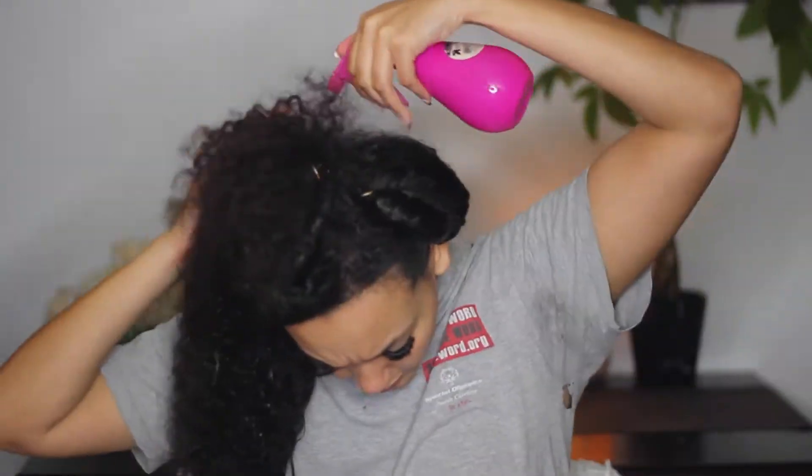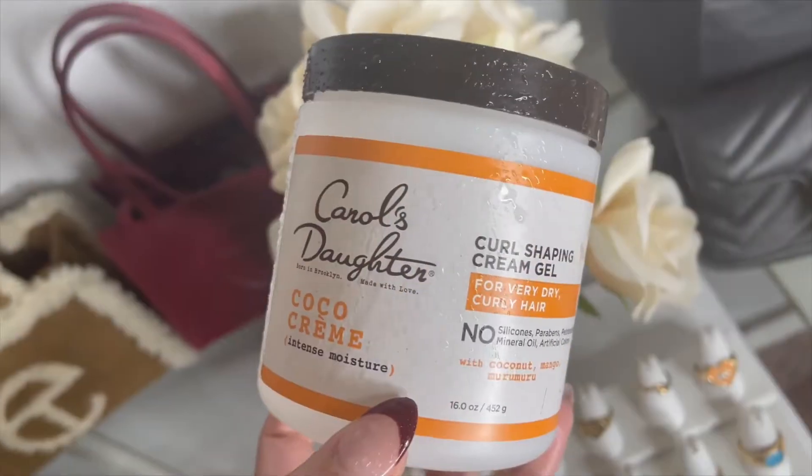I'm starting off by parting my hair into three sections — one section on one side and then two sections on the other side. Then I'm just going to completely saturate the section that I'm working on. It has to be absolutely soaking wet in order to really take on the product the way I want. The product is the Carol's Daughter curl shaping cream gel, and I apply it all over the section of hair using a raking motion.